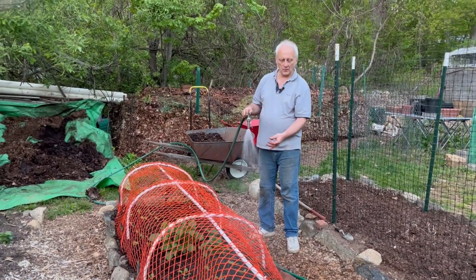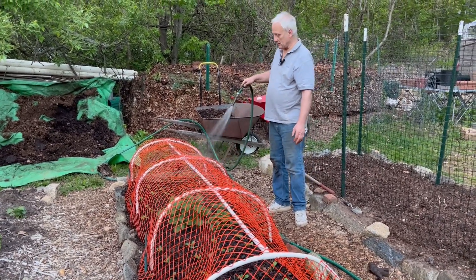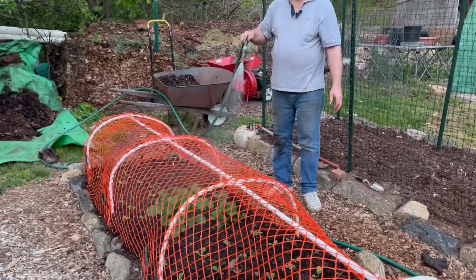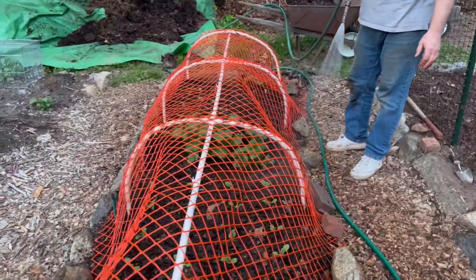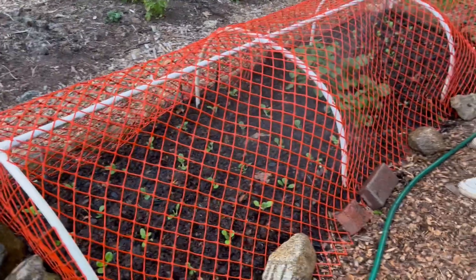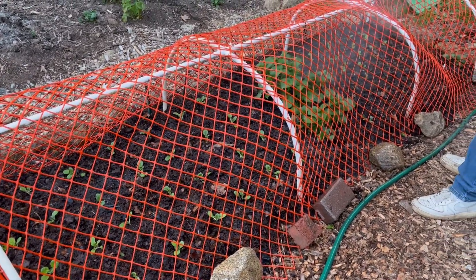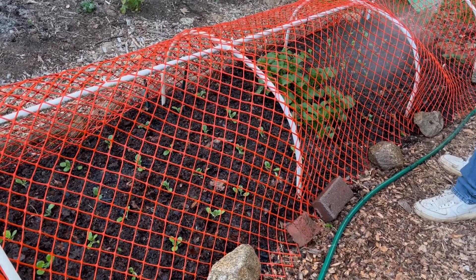I've got them all planted in here and I'm just watering them in. I'm going to give them a good water, a good soak. Whenever I see these plants, they look so gorgeous in there, don't they? And I hate to pick them, but they are going to go into my smoothies and into my breakfast.